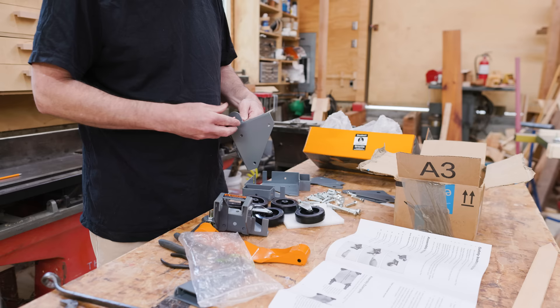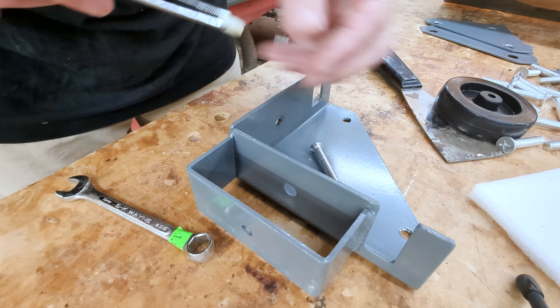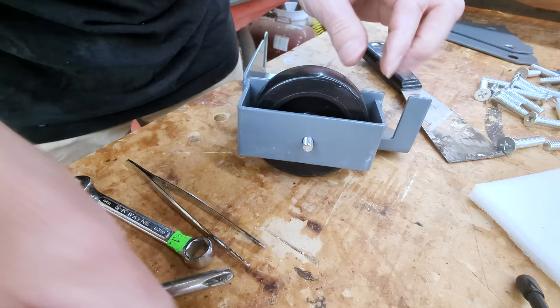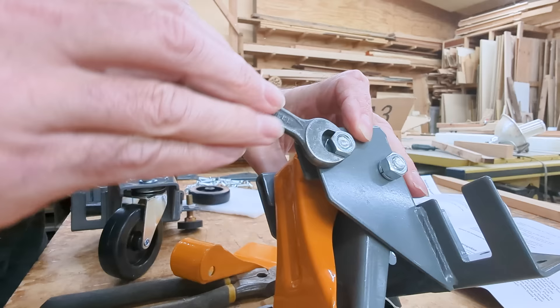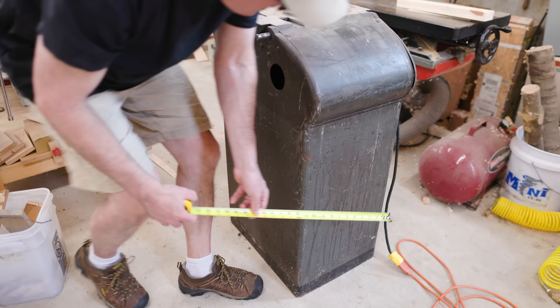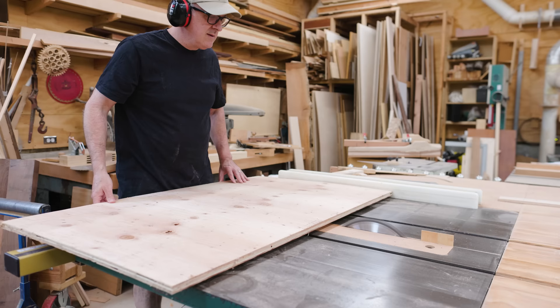I got a mobile base for the saw. I thought about making one instead of buying one, but I decided I'd spend the time making things that are more unique and can't just be grabbed off the shelf. With this mobile base, you basically get the hardware for the corners and you make a piece of plywood that the machinery sits on, so you have to size that piece of plywood to the base that you need.